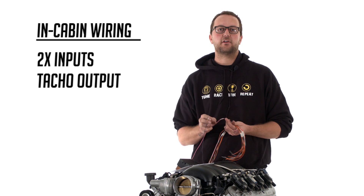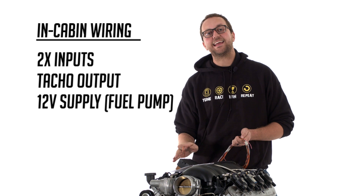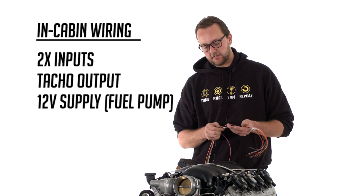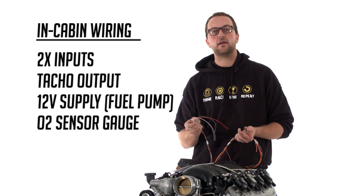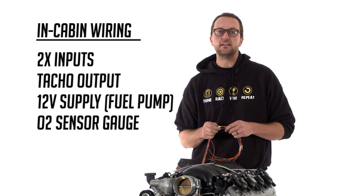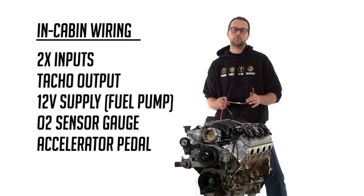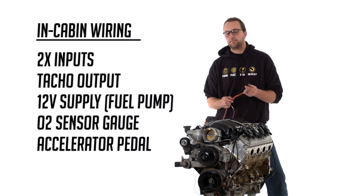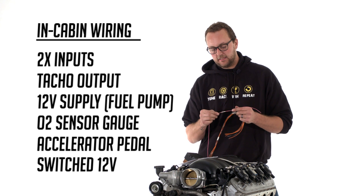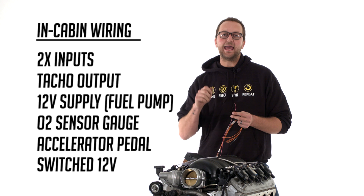We've got a tacho output if you want to drive a monster tacho. We've got a 12-volt supply for our fuel pump — if your pump is going to draw more than 10 amps continuously, you may want to use this wire to set up a bigger relay solution. We've got the wiring for the O2 sensor gauge, so if you fit a wideband O2 sensor gauge inside the car, these are the wires connected to that. The last two are the ones that are really important and that you definitely need to use. The wires labelled 'accelerator pedal' are used to wire to the plug that suits the specific throttle pedal in your application — we couldn't terminate this because we have no idea what throttle pedal you'll use in your engine conversion. The last wire is our switched 12-volt wire, which needs to receive 12 volts when the key is in the ignition position and in the crank position.